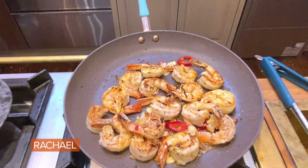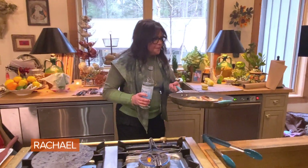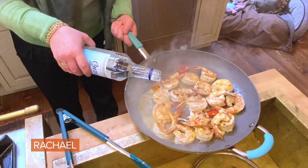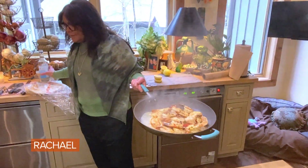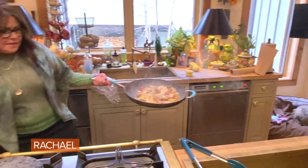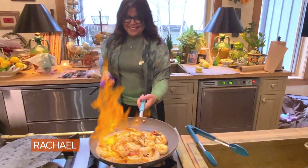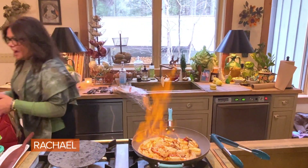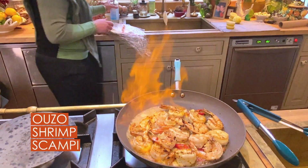Just before the shrimp are done cooking through, we're going to add the ouzo off-burner and flame it. That scared me! That's why they said do it off the burner, because you don't want to be holding a bottle.